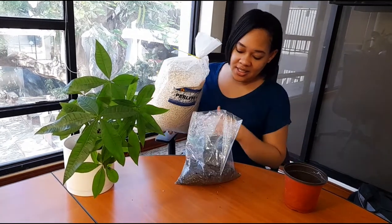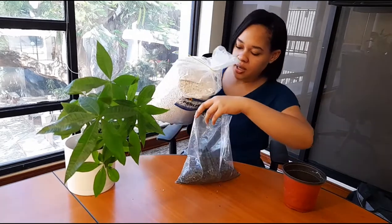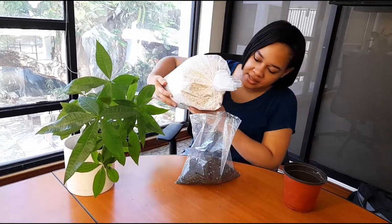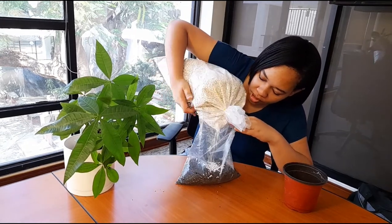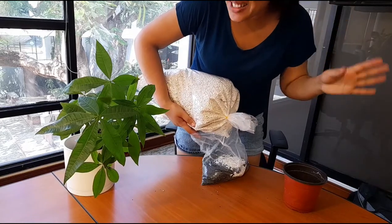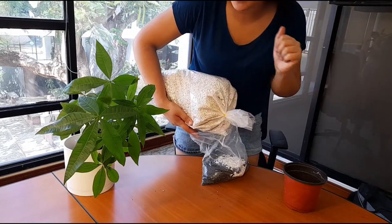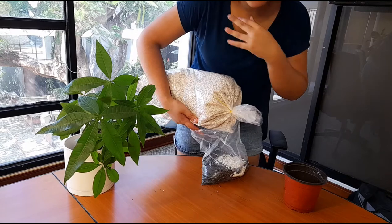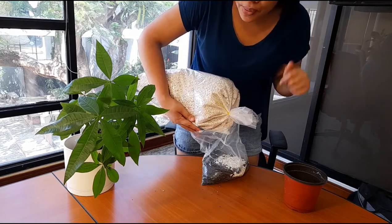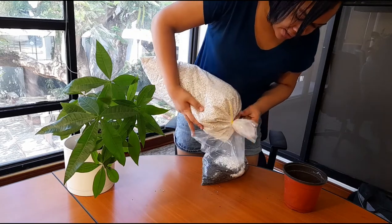I already put some potting soil in here — this is what I'm gonna use to mix it. I'm gonna put some perlite in. The perlite is very dusty, so when you're putting in the perlite ensure that you put on a mask. I don't really have a mask with me right now so I'm just going to throw in some of the perlite.